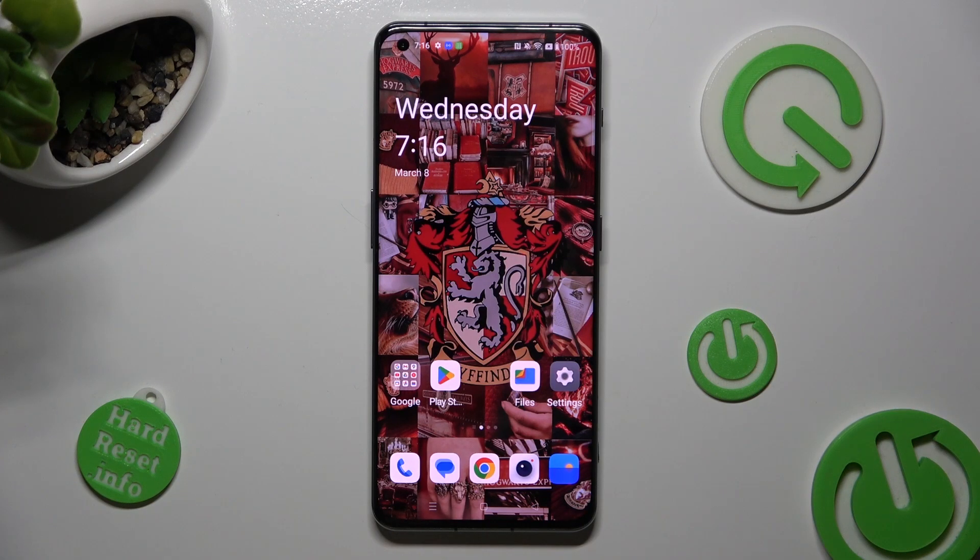Hi, in front of me is the OnePlus 11 and today I would like to show you how you can clean the storage of this OnePlus.